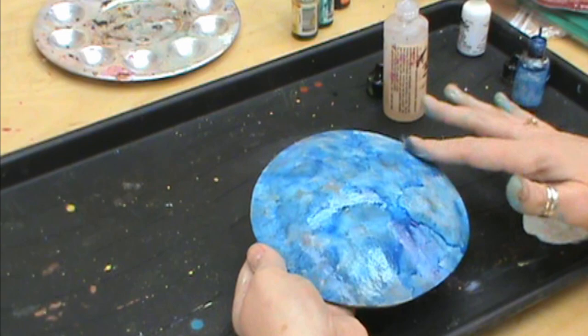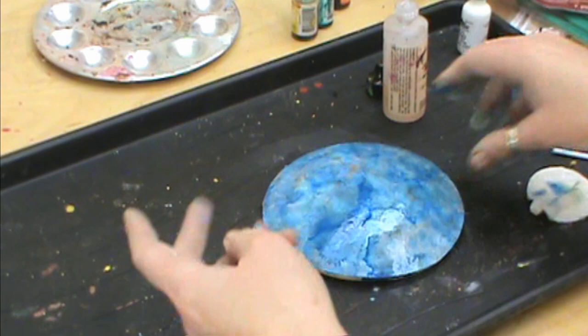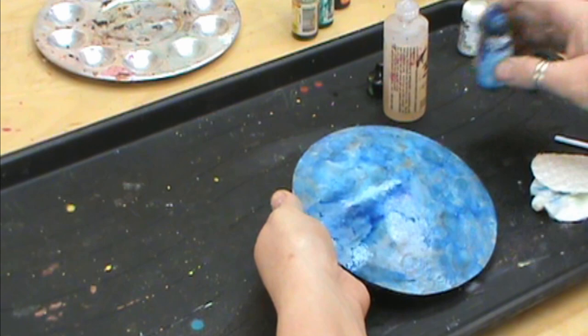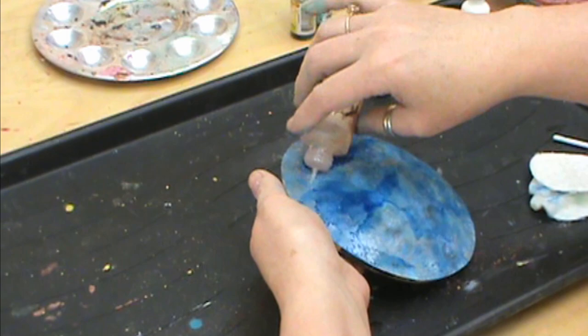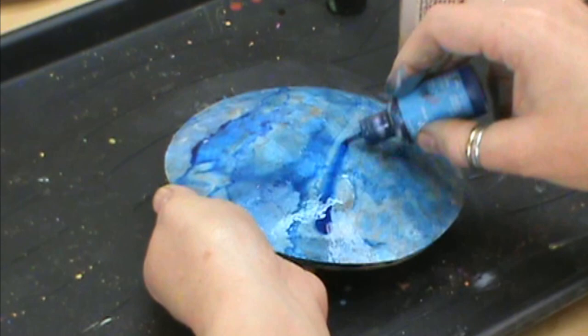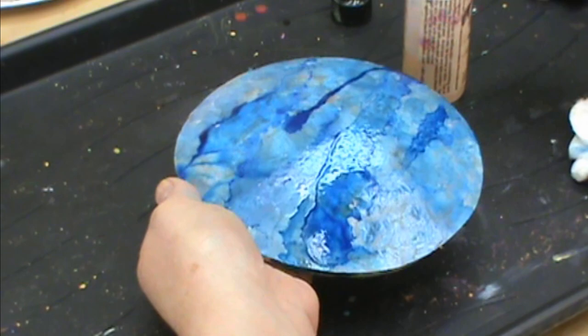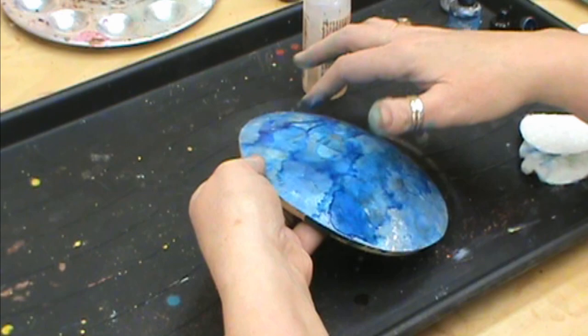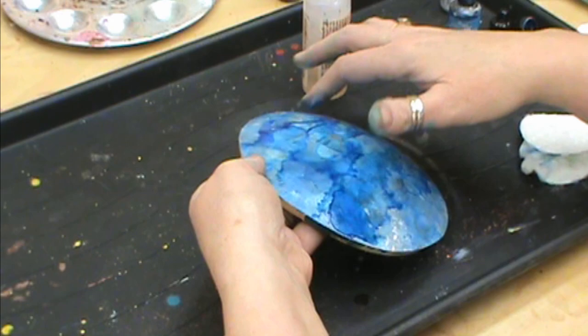We've kind of got this all covered now. Another thing — instead of doing it like I did, you could add your mix and your blue together and then just wipe them on to have that one coating in the background. But by doing it this way it's going to give us a little bit different texture. Depending on where you think your sky might be, just play this around, wherever your clouds would go. You could even add a little bit of silver in here as well, and use your brush to control it a little bit more.